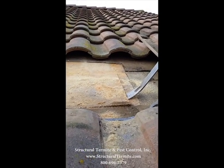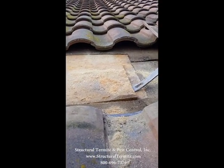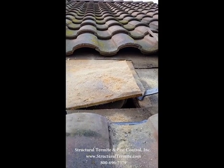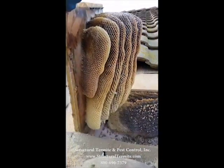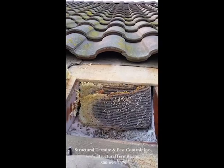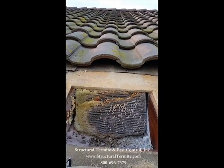Alright, we're going to pop this one open here and see what kind of honey we got. There we go — oh yeah, nice. Alright, at least we're in the right spot. We're going to have to take a little bit more of the roof off. Looks like the honey goes up quite a bit further, so we're going to have to take a few more tiles and cut a little more plywood out.